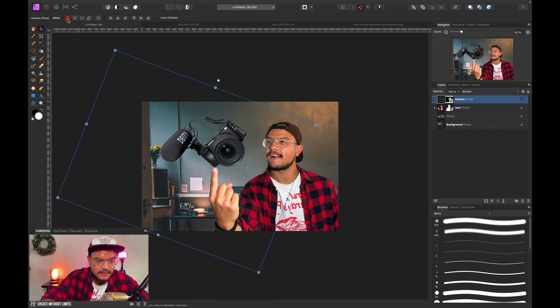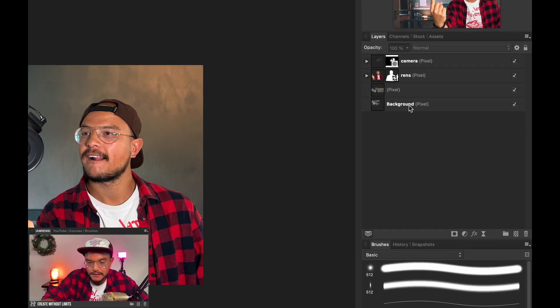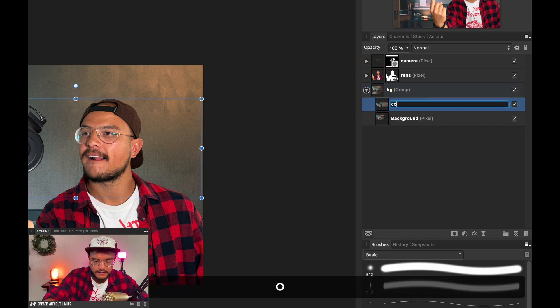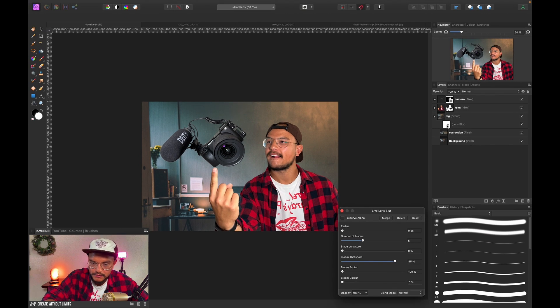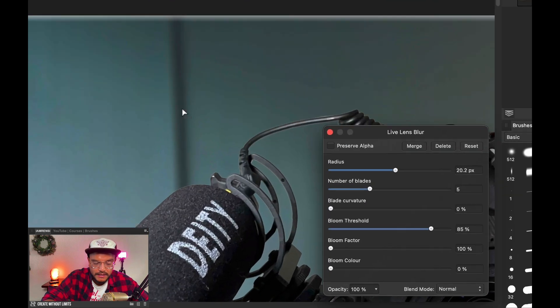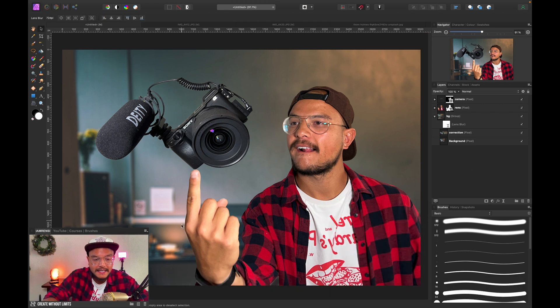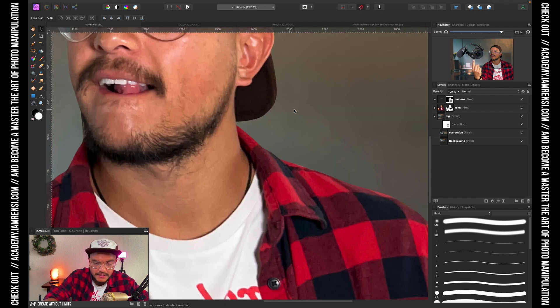The camera is obviously out of balance because the weight is more towards my microphone. I'll fix this using the transform origin — I'll place it right around here, and now when I turn the layer it rotates around that point, so I can balance it out just like I want. Let's disable the transform origin. Next, I want to blur the background, so I'll group the background layers together with Command+G, call the group 'background', then apply a lens blur via Live Filters, increasing the radius to around 20 pixels.